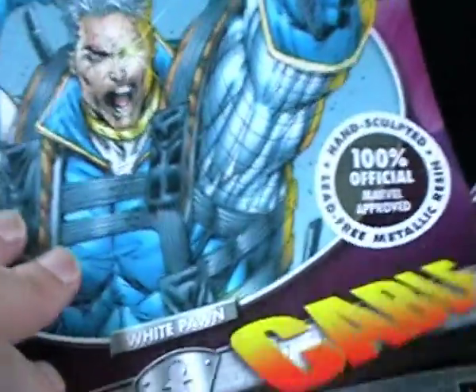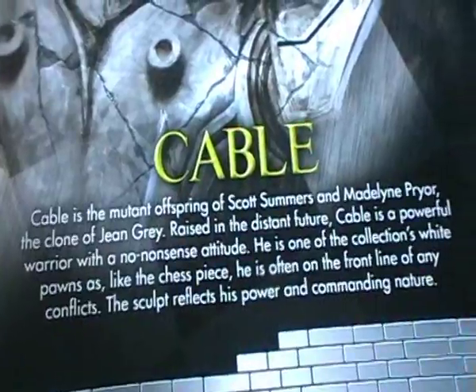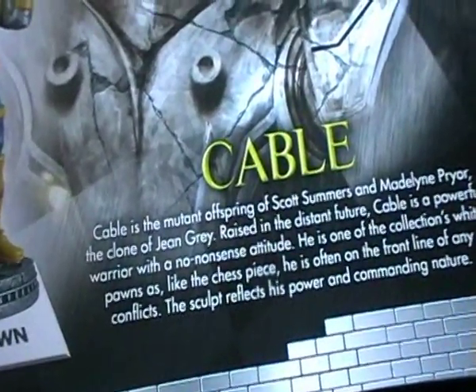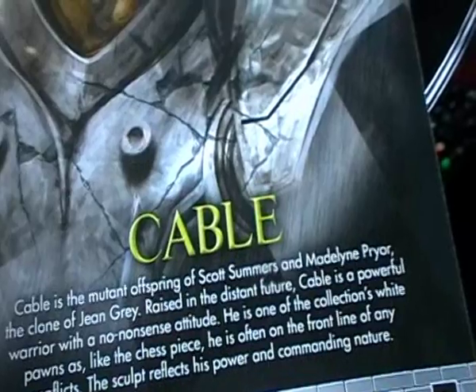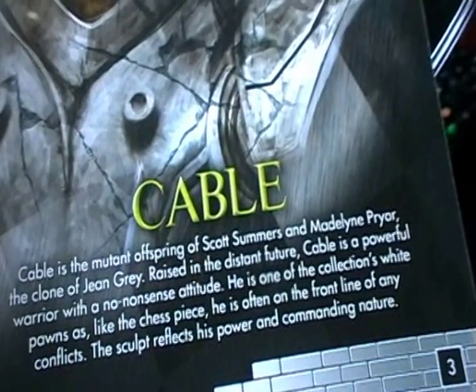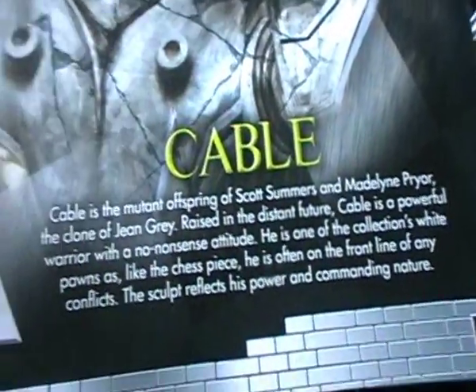Let's take a look at the magazine — it's magazine 56. Cable is the mutant offspring of Scott Summers and Madeleine Pryor, the clone of Jean Grey. Raised in the distant future, Cable is a powerful warrior with a no-nonsense attitude. He is one of the collection's white pawns, and just like the chess piece, he is often on the front line of any conflict. The sculpt reflects his power and commanding nature.